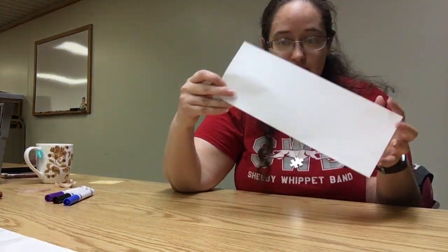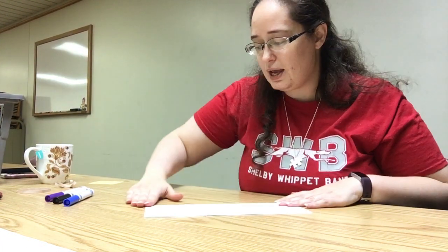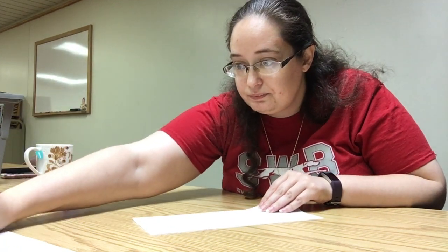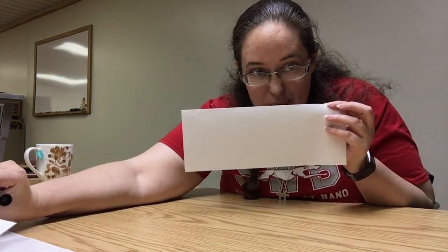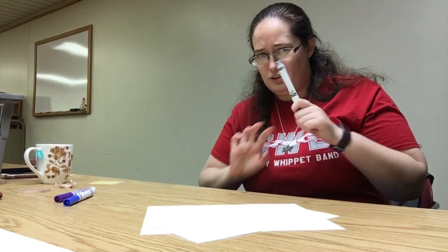Now, you've got your hot dog style folded piece of paper. You're going to write your name really big so that the ends — the bottoms of everything — touch or go over the line. It might be a good idea to have a second piece of paper that sits under it so that you don't write on the table. Your grown-up probably doesn't want you writing on the table.